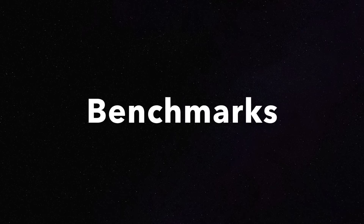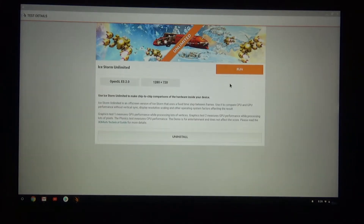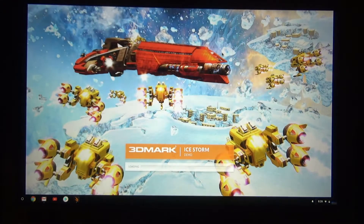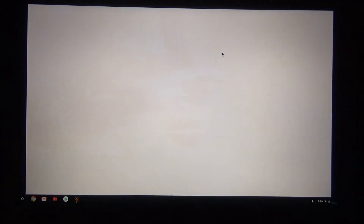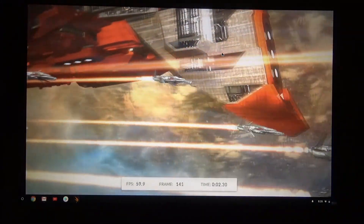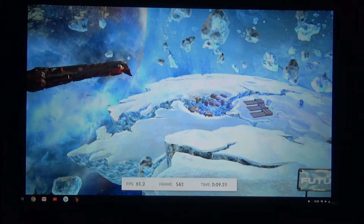Here's the part some of you may have been most interested in: how does the Chromebook actually compare when we look at hard numbers and benchmarks against some of the more modern Android smartphones? I've installed 3DMark and I'm going to be running that along with Geekbench 4, because I feel they're fairly comprehensive and 3DMark is fairly consistent score-wise across different phones and platforms. Let's see how it does.